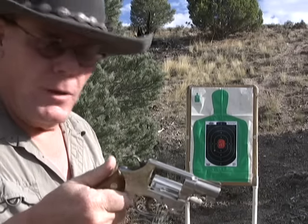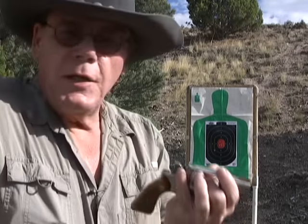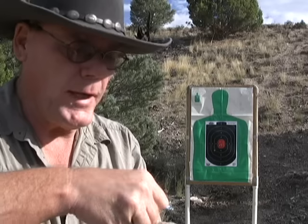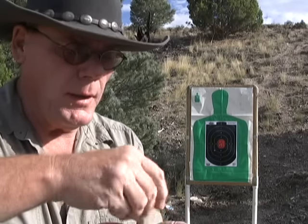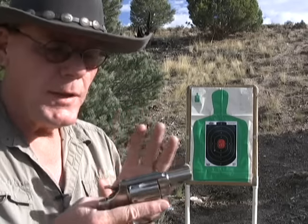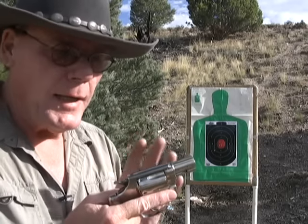I'm going to reload here. You can't just shoot strong hand one-handed either — you've got to shoot weak-handed, and that's even more difficult, which is even more of a reason to practice shooting weak-handed. Most of us are right-handed, so get that gun in your left hand and practice.